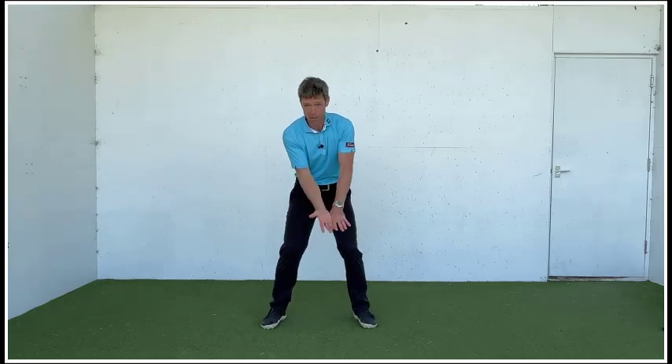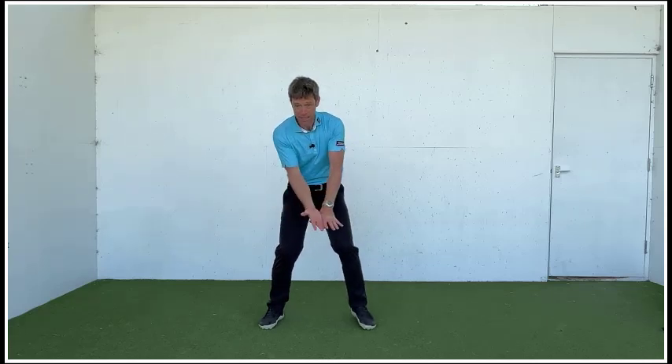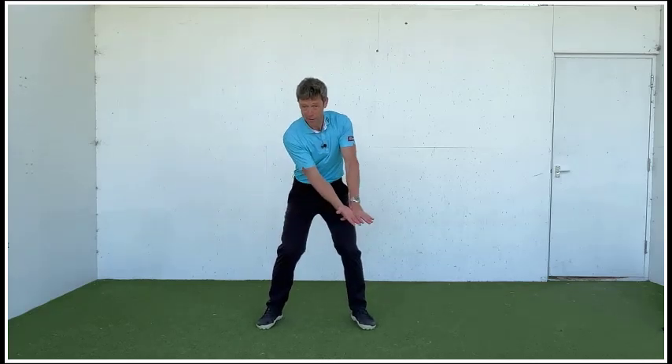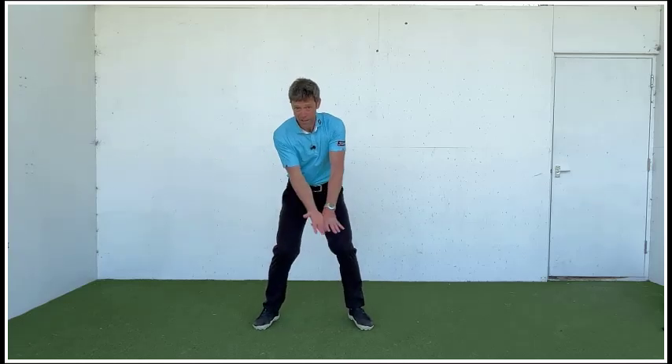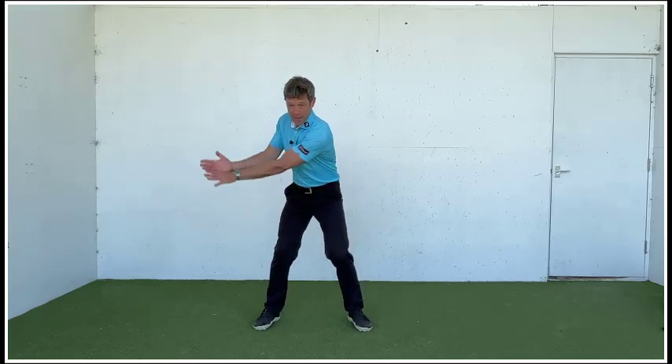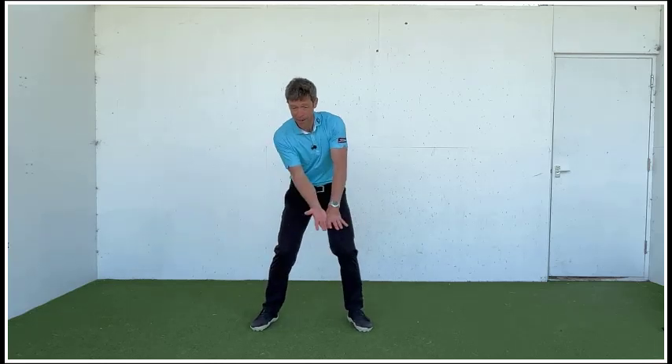As we apply pressure, progress through different swing lengths: putt length, chip length, pitch length, approach shot length, tee shot length — really getting that pressure into the finger of the trail hand, into that index finger of the lead hand. Really applying that pressure to get that connection between scapula, arms, and into the spine.